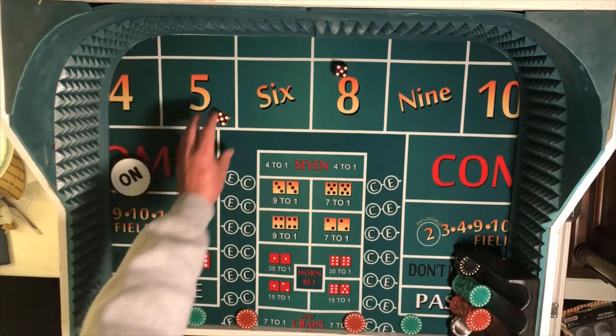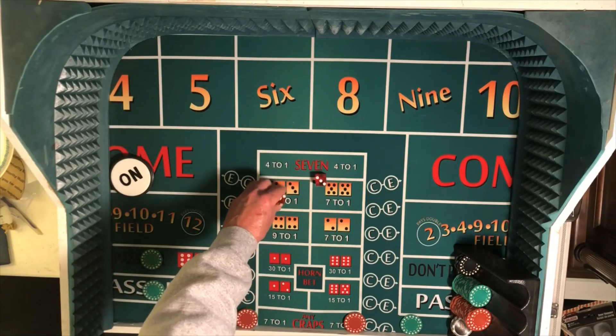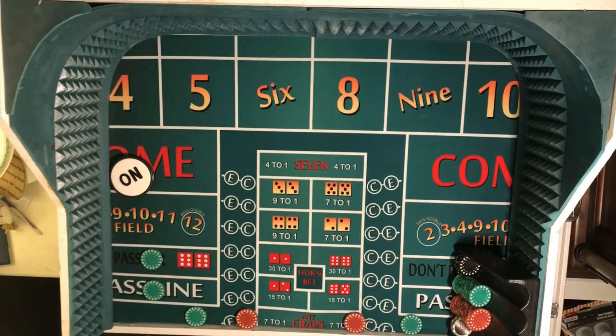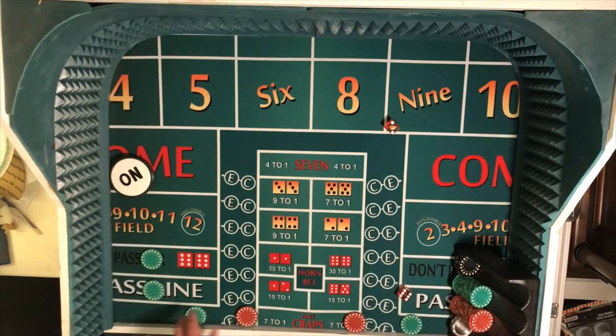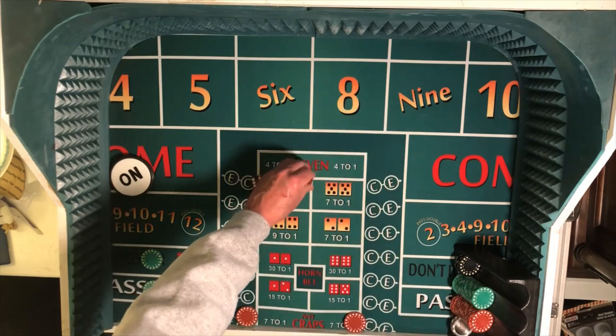Get our dice set, 36-35, and looking for an inside number here. There's the eight — 6-2-8. So that'll pay $35, a nice little hit there. We'll rack that up. Two outside numbers come down on the score hit. And so now we're down to the six and the eight once again.